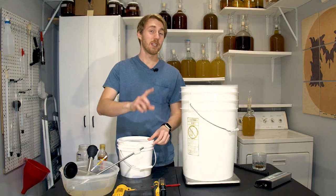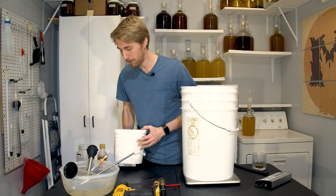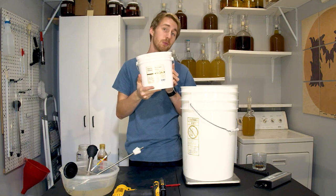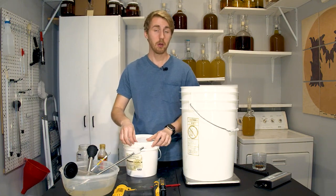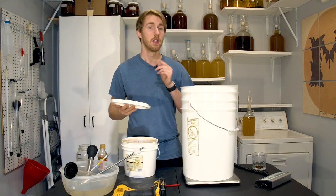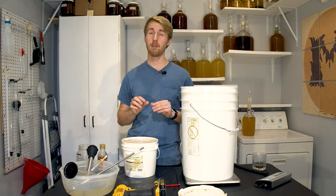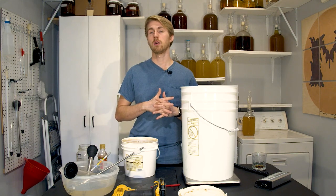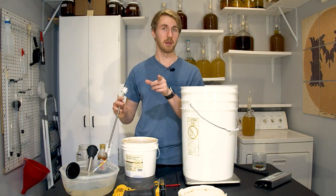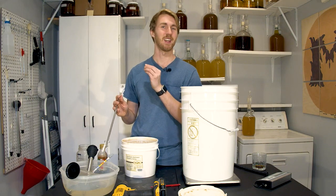The honey we are going to be using is this blackberry honey. I'm using this because it has fruity notes in its own right and I think it will help pronounce and build up the watermelon character that we want. Let me go ahead and mix in my honey to get the starting gravity up to somewhere around 1.040 - that's the range we want to be in. Make sure you sanitize everything - this is my Star San water, so everything I am using today has been sanitized.